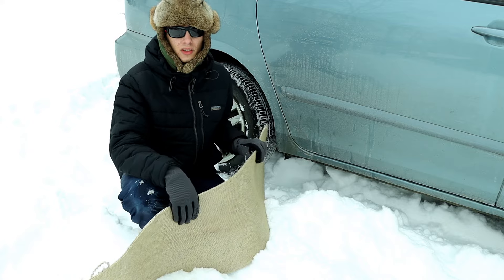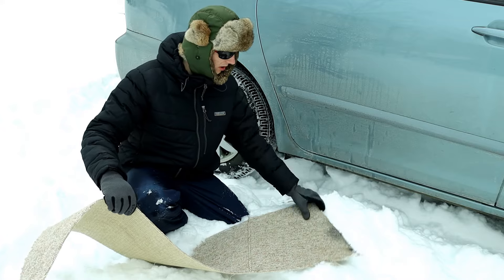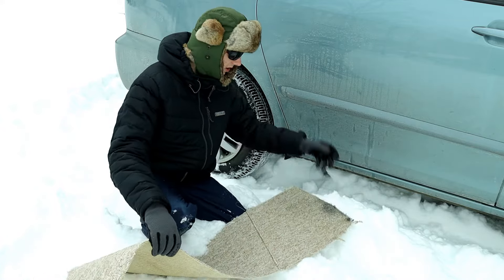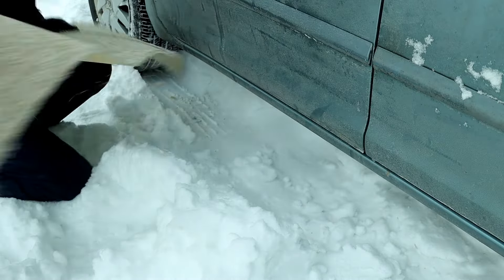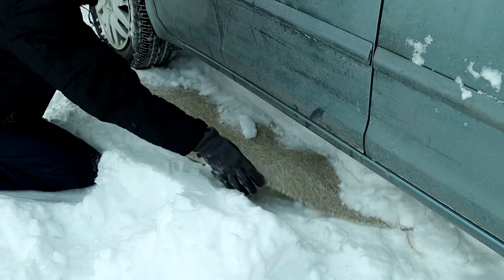The next thing you're going to want to do is take your carpet, and whichever direction you're trying to head the car, put the carpet in that direction in the area that you just dug away. So if you're going to head forward, take that carpet and stick it right under there in the direction that you're going, like so.